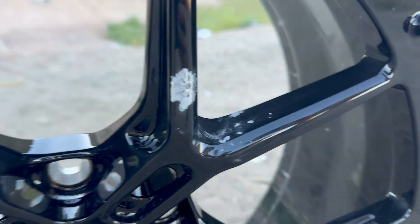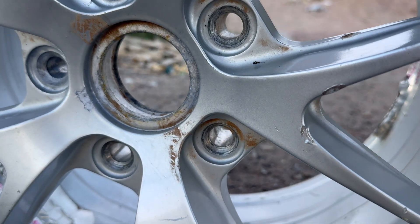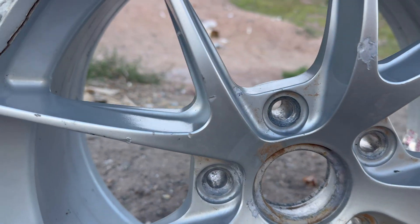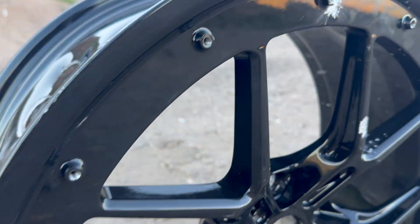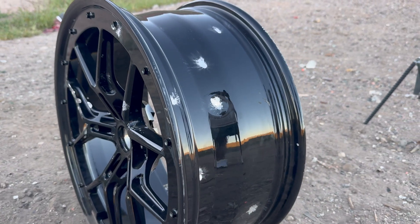.22 damage — not even a dent, just a paint chip. This is .22 hollow point. I think that might be a hit right there. Let's step it up a bit — let's go nine mil. So this is .22 to the barrel.